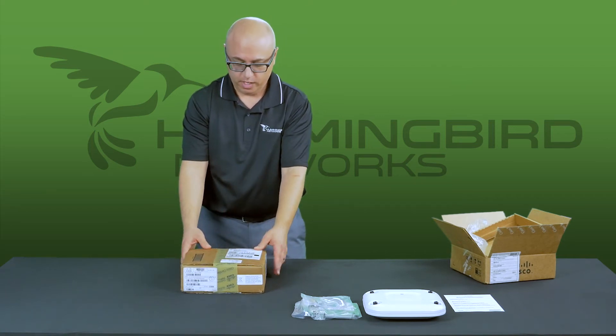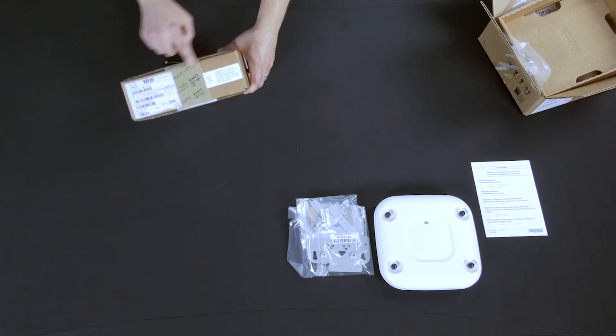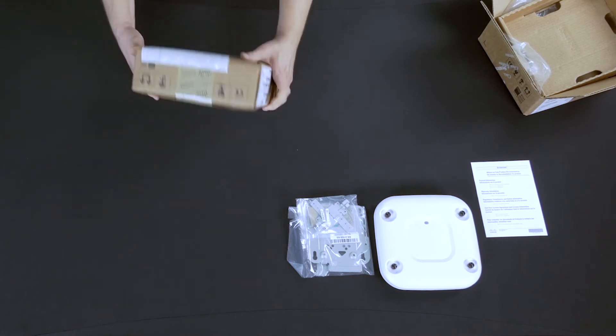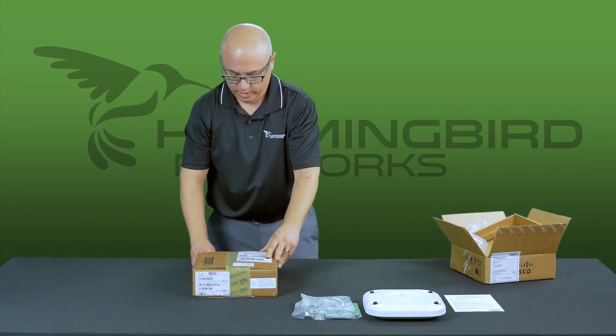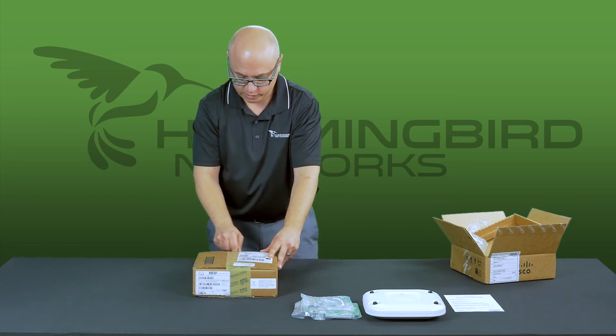The refresh box is sealed with the Cisco refresh tape, so you'll know obviously what the difference is here. The part number and all the stickers are the same. It also includes the packing slips, and you know it's coming from Cisco, not somewhere else. Let's open up the Cisco certified refresh access point.